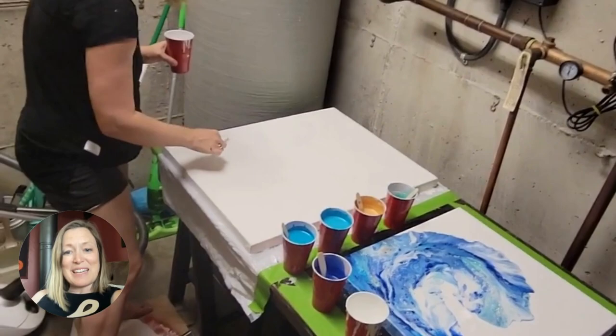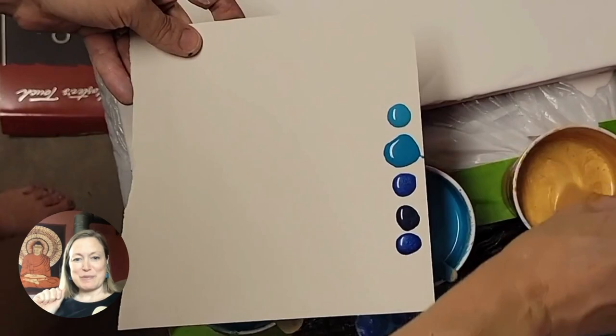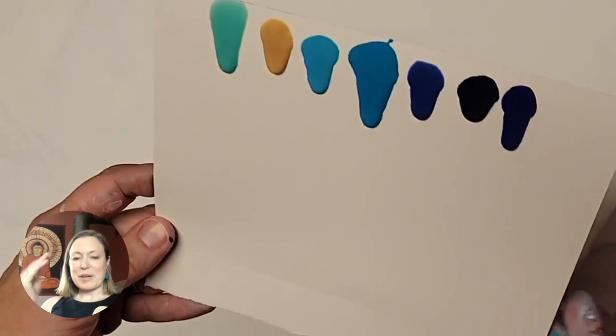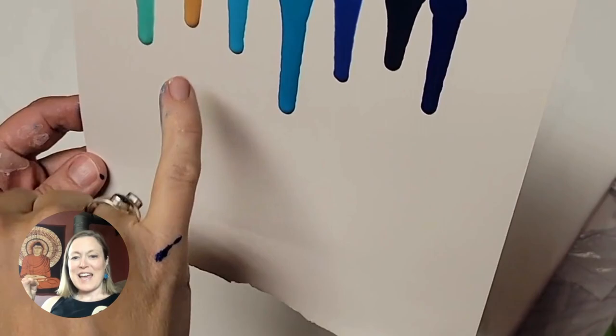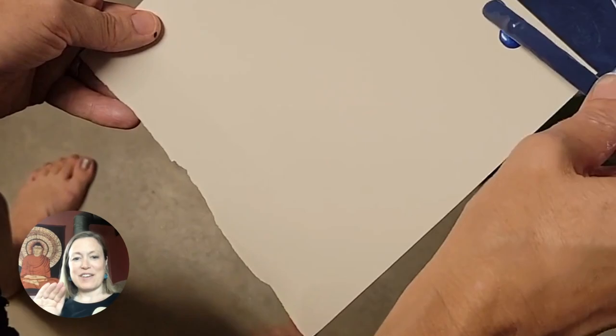Now we're going to take a little dot of each color of paint and put it on a piece of paper — usually cardboard works great, sometimes the canvases come wrapped in cardboard. You put a little dot of each color on there, and when you lift the paper up and let the colors flow down, you can see which colors are flowing more slowly. Then you know you need to add a little more water to those colors so they all have equal consistency.